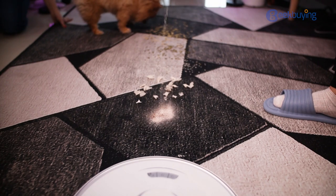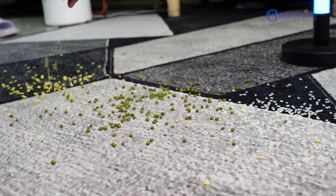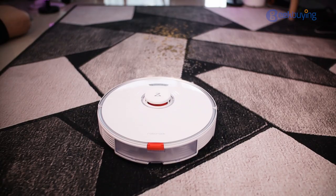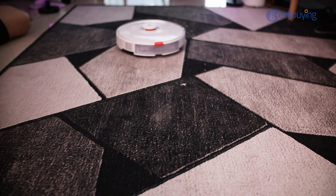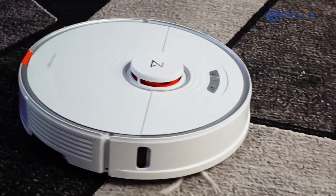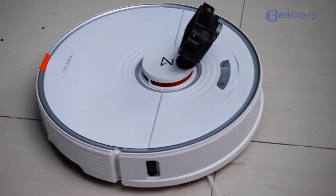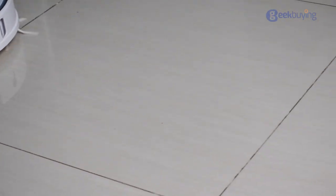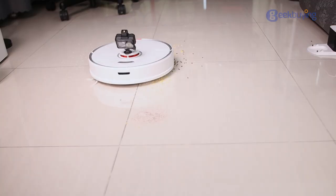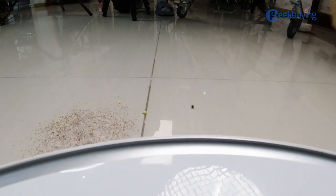To test the cleaning ability, we first sprinkled some coffee powder, paper scraps, rice, beans, and corn on a low-pile carpet. The 2500Pa suction power can easily pick up an average of 95% of our tested materials on its first pass, and then everything was picked up on the second pass. Since it has good performance on carpet, it's no surprise that the S7 has even better performance on hard floors — it picked up everything on its first pass. There is one issue: as we put too much material down, some beans got bounced around by the side brush, but it will eventually clean everything up.